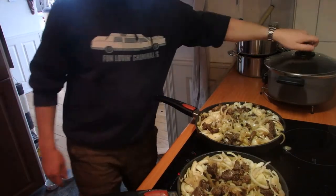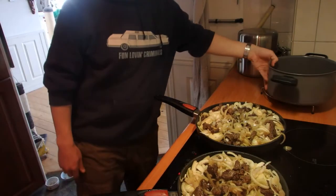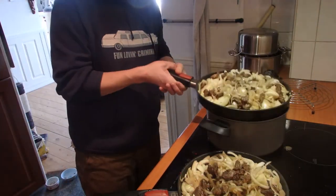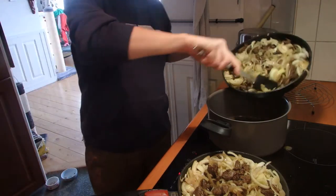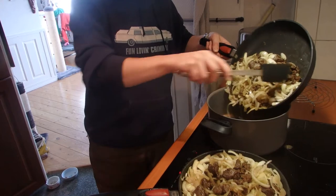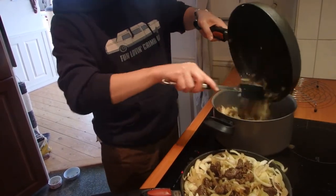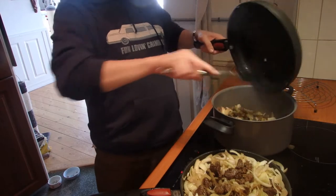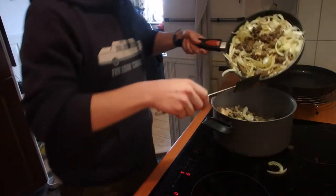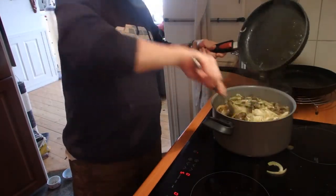This has been going on for 15 minutes now. So I'm gonna take a big pan, put that on here, and get all this stuff into a big saucepan. If you've got a proper French cocotte pan they're the best, but this will do.